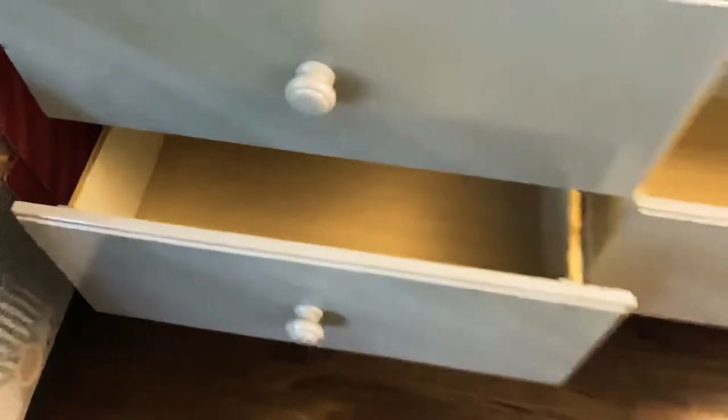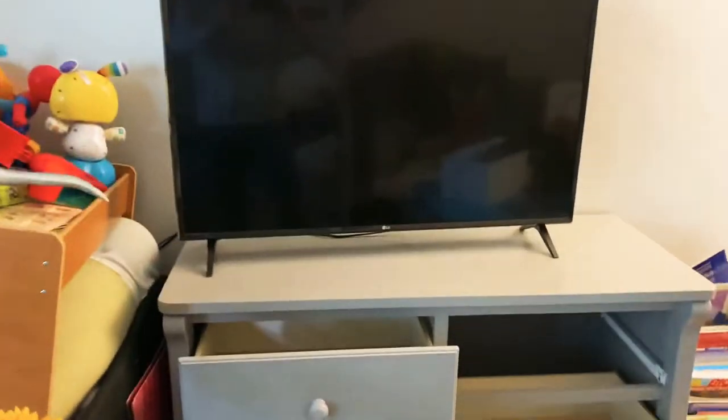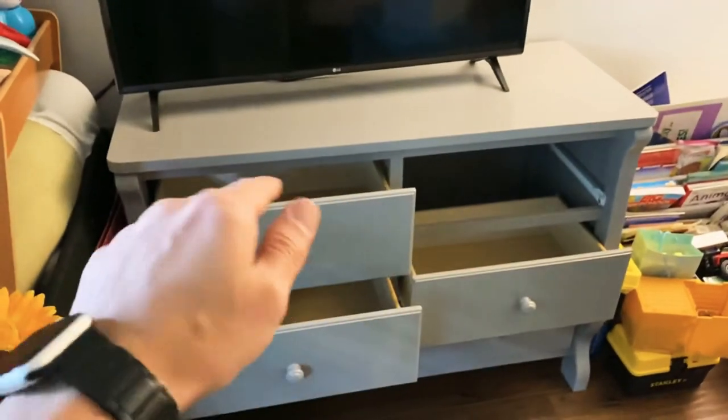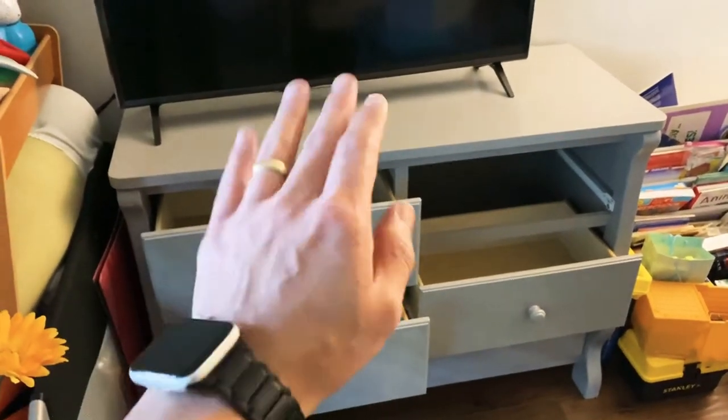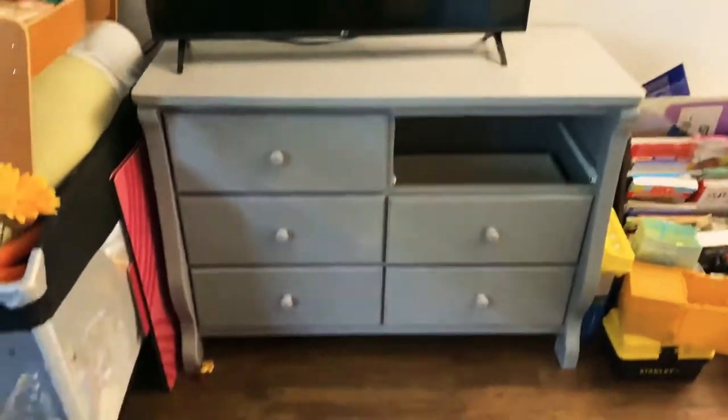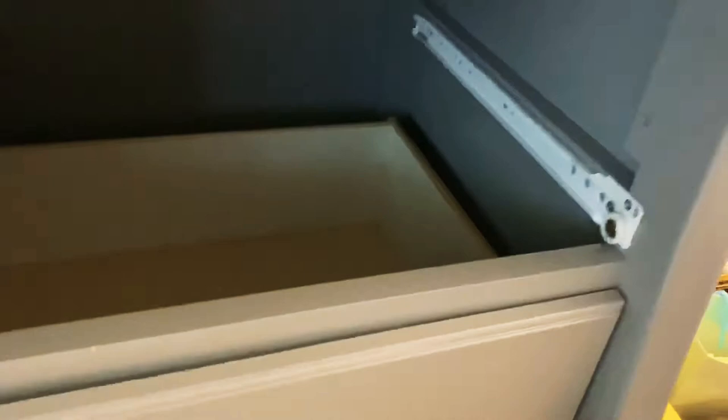You can take out all the drawers. The height of it is the standard size of any other dresser — this is for my kid, but the height is the exact same as my other dressers in my other room. I thought it was going to be a little bit smaller for kids, but it's not. And you can see I got a 43-inch TV on there, and you can see what the drawers look like.